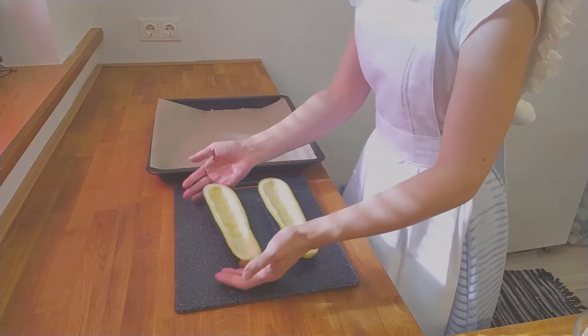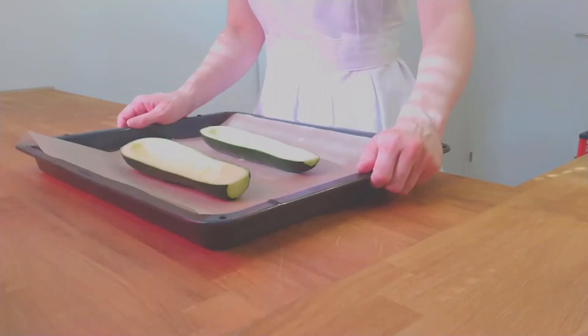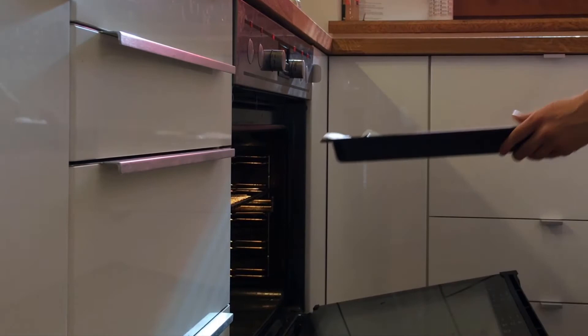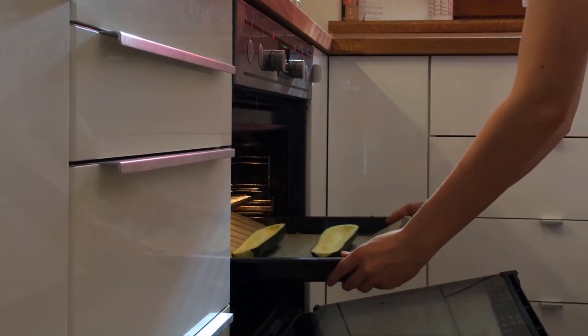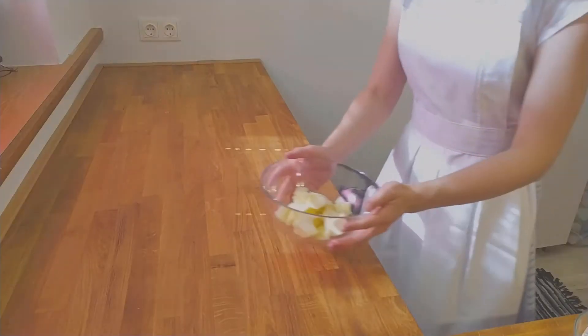Sprinkle some salt on the inside of the zucchini halves. Take the baking tray covered with some baking parchment and place the zucchinis on it. Put the zucchini halves in the oven and pre-cook them at 180 degrees Celsius or 350 degrees Fahrenheit for about 15 minutes.